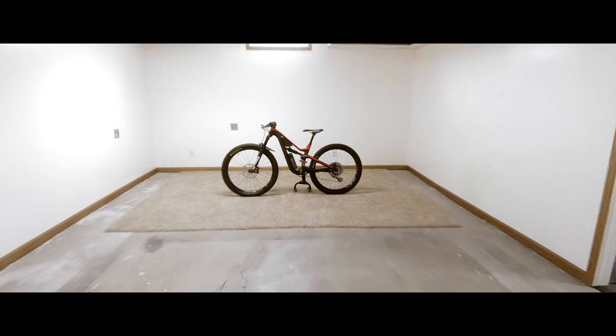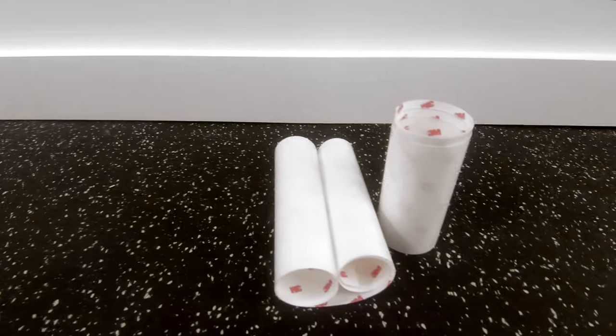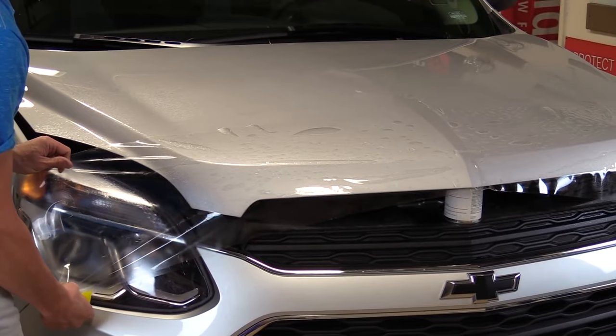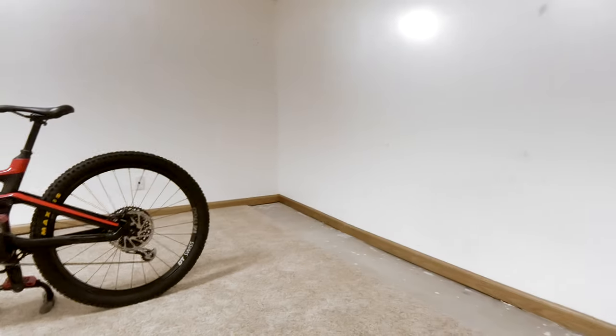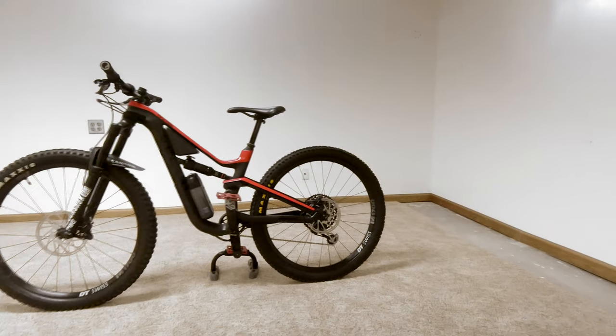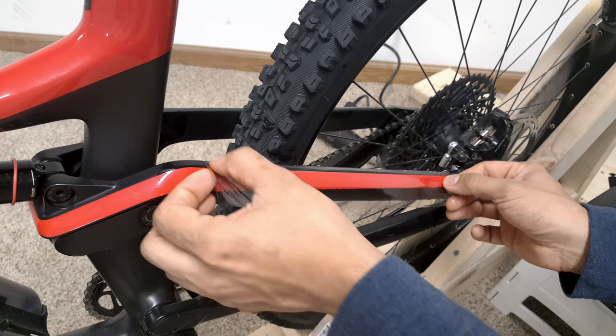In this video, I'm going to help you protect your bike from scuffs. All you need is some clear paint protection vinyl film. This is the same stuff that's used on cars, so if it's good enough for a car, it's good enough for a bike. I'll leave a link below to the vinyl film that I used. There should be enough to cover the top tube and most of the rear triangle.